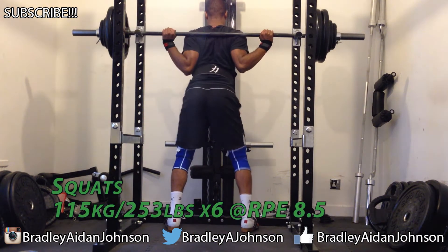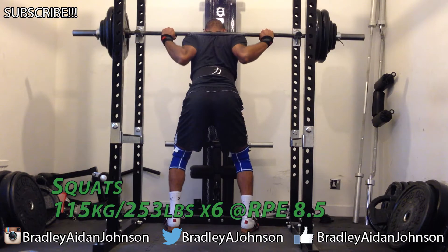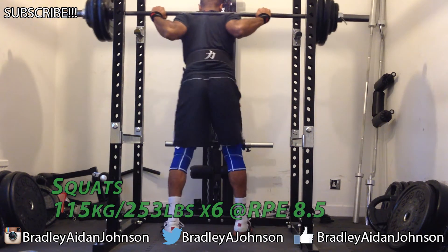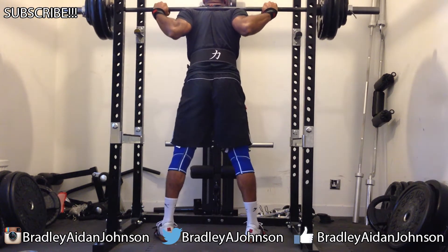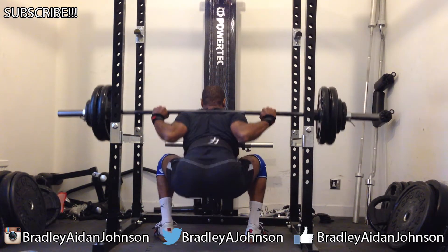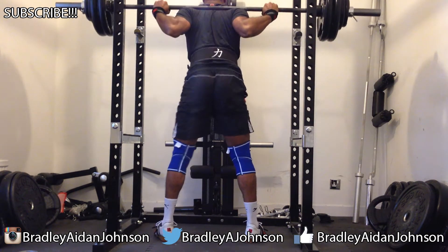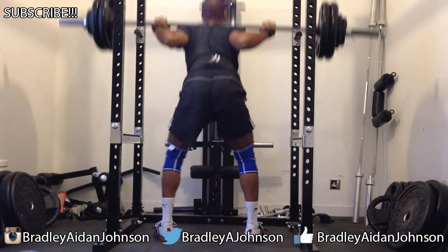Like last time, the warm-up on these was a bit itchy on the hips — they were feeling a bit stiff. So I really tried to drive through my heels and push my butt back, which eases them up and makes me feel a little bit better. That kind of worked because when I got to working sets, like the last session, these were pretty easy.